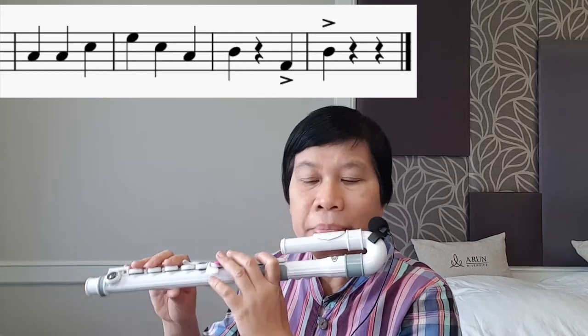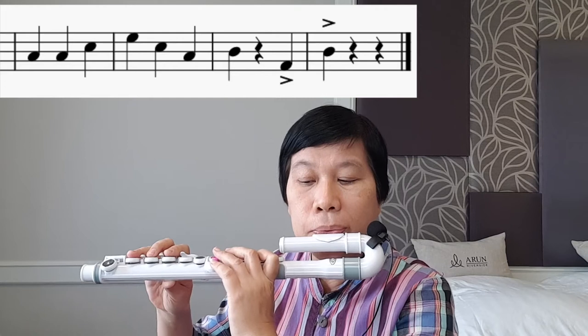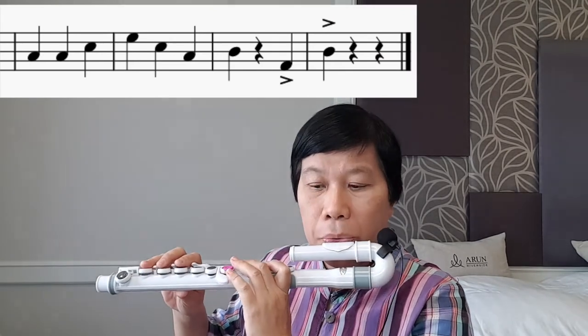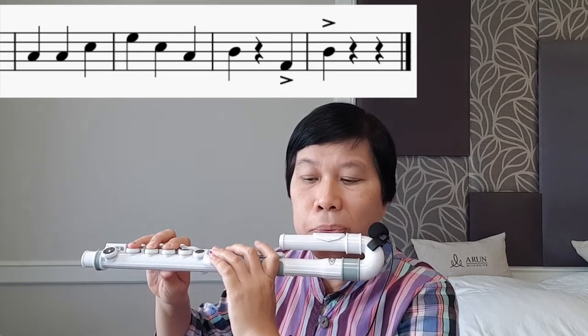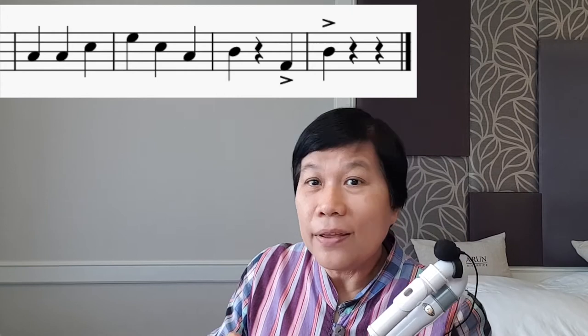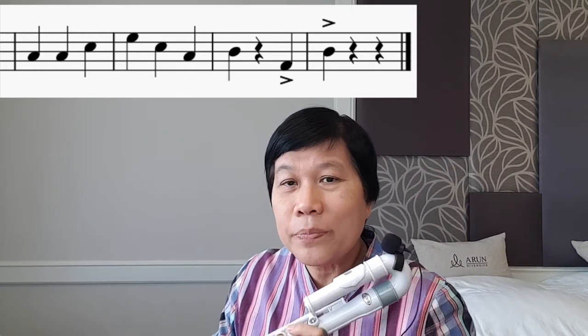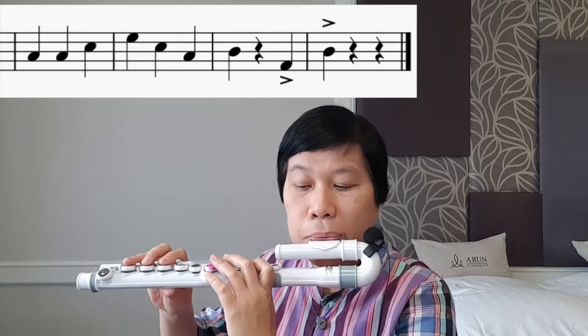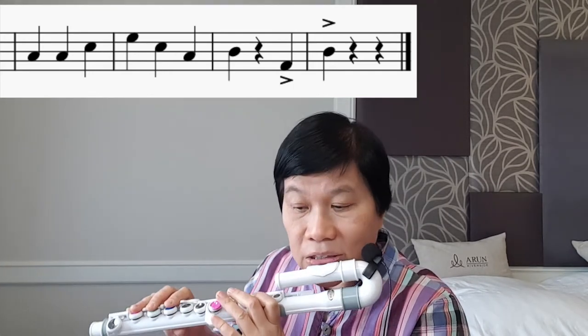Let's try playing that. One, two, three. Good job. Also, there are two claps after this. Let me do the clapping tune. One, two, three. Rest. Clap. Clap. Instead of the clap, there are also notes in the music. Let's try it out. One, two, three. Rest. Good job. Good job.